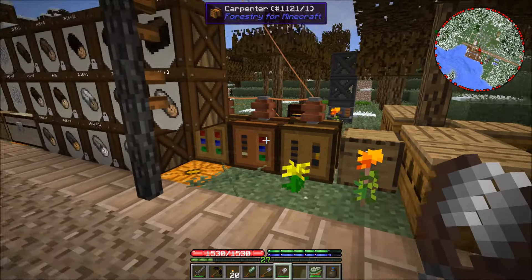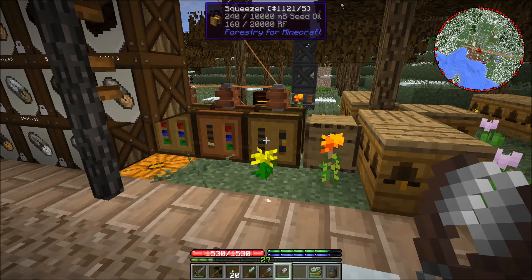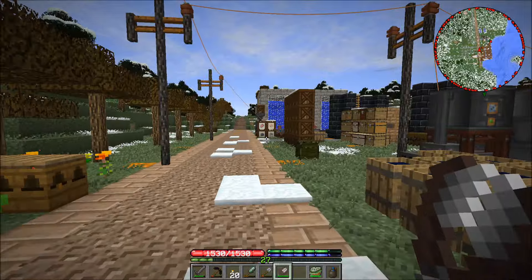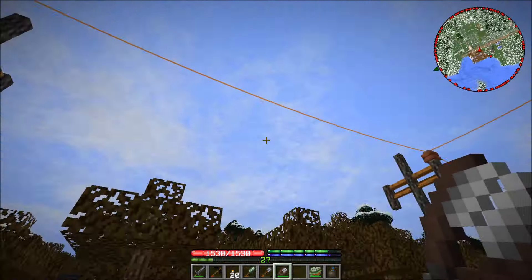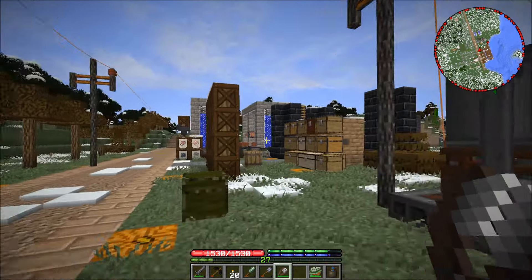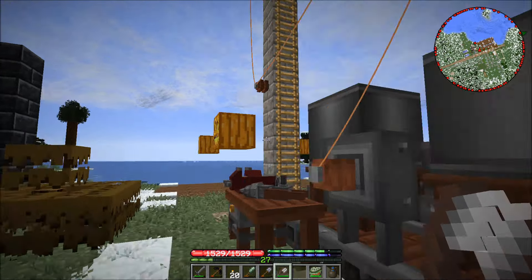A problem I'm running into is I am running out of power in these machines terribly. I've been doing a little bit of research to figure out what's going on, and part of the issue is these low voltage wires — they lose power very rapidly.